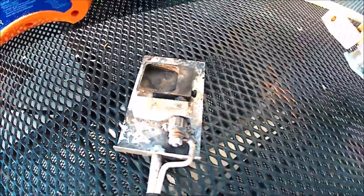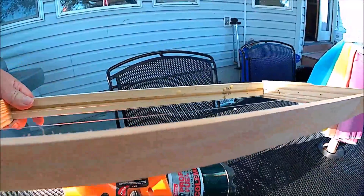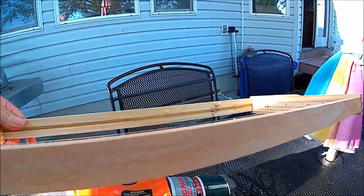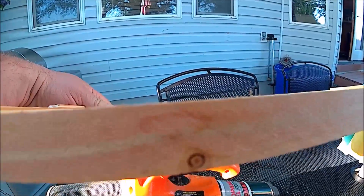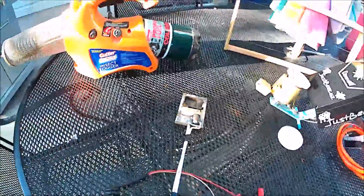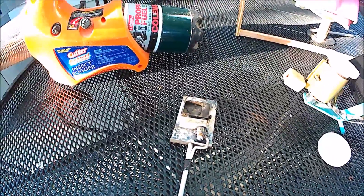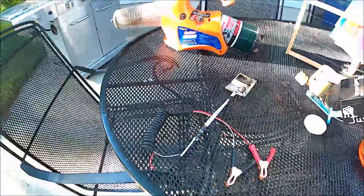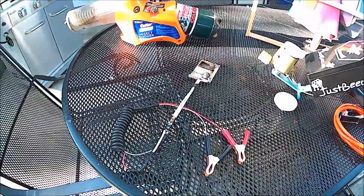The other thing I found with the wand is it gets really, really hot and it's so close to the bottom of the frames. This is a new frame so you can't see it, but I've got a whole bunch of frames in colonies where the bottom is completely blackened in the spot where the wand sat right below it, because it gets so hot that it actually chars the bottom of the frame — and that's not good.